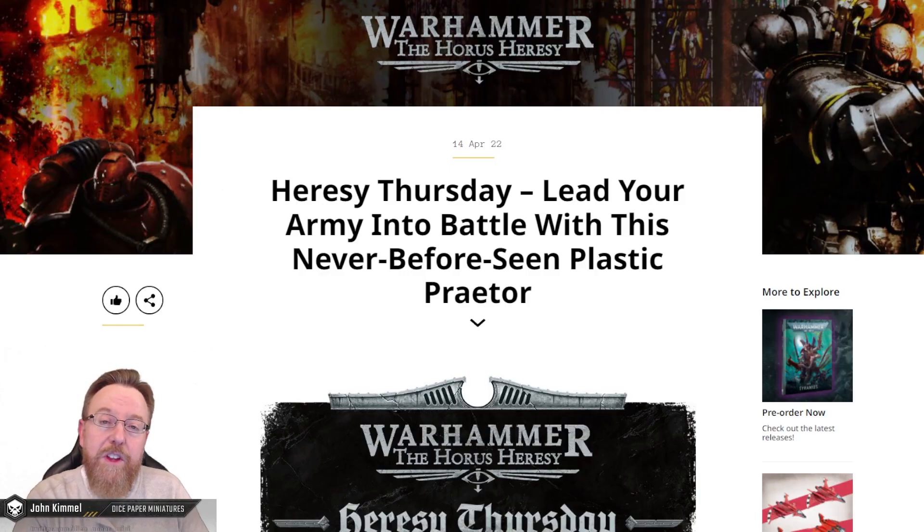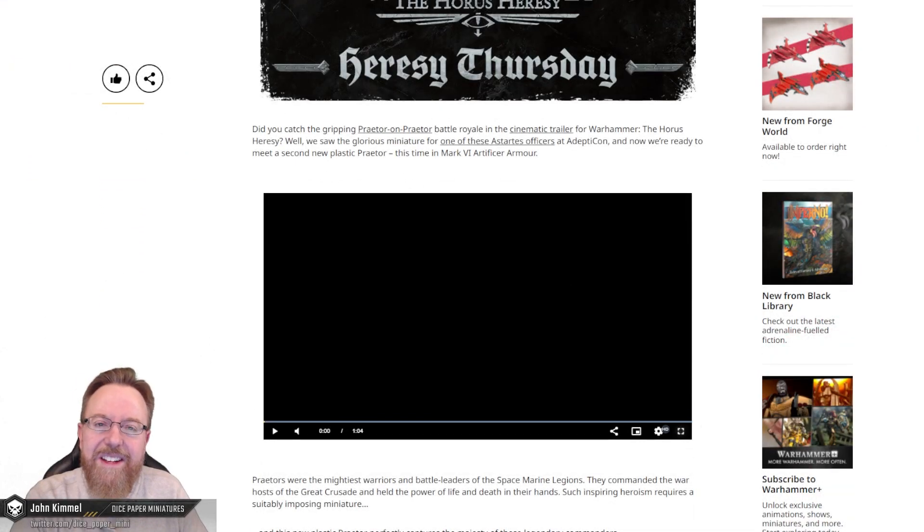So for this week's preview, we start off with the never-before-seen Plastic Praetor. Alright, so let's check it out.